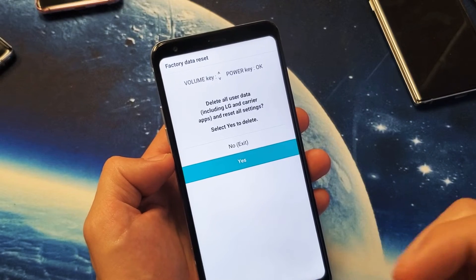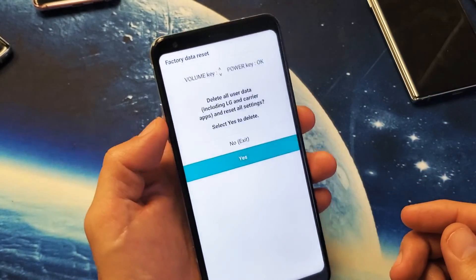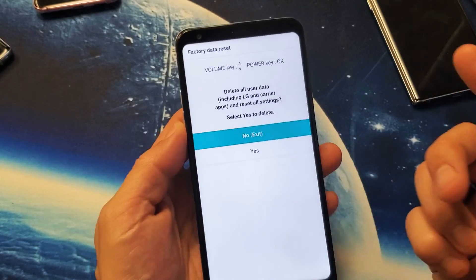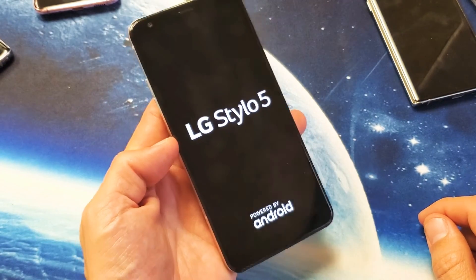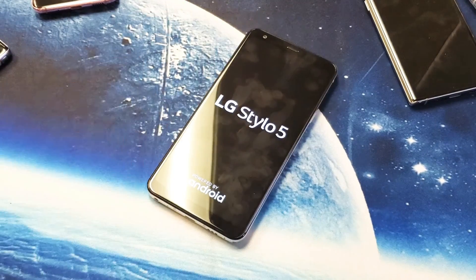Then you have to wait for the factory reset to complete — it can take five to ten minutes. I'm not going to factory reset this phone, but that should help you guys out. Any questions or issues, just comment below. Good luck!